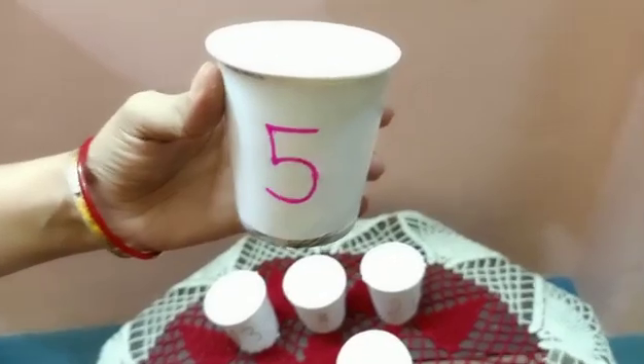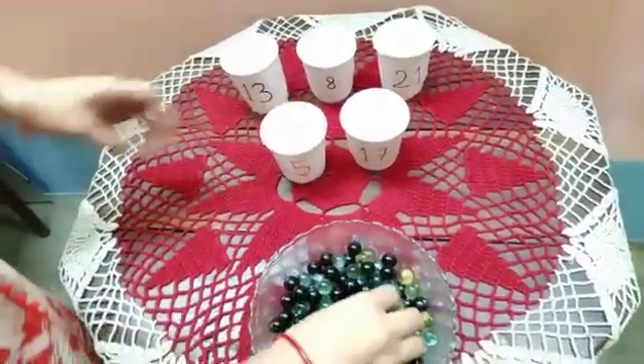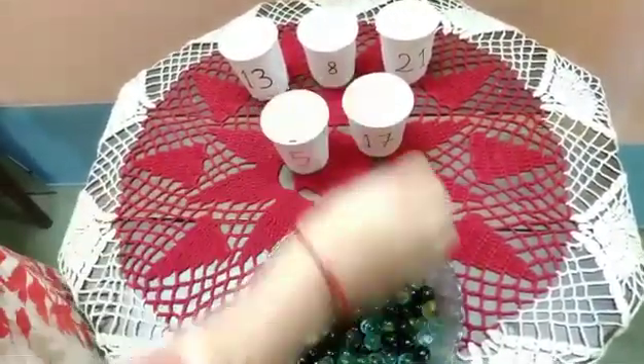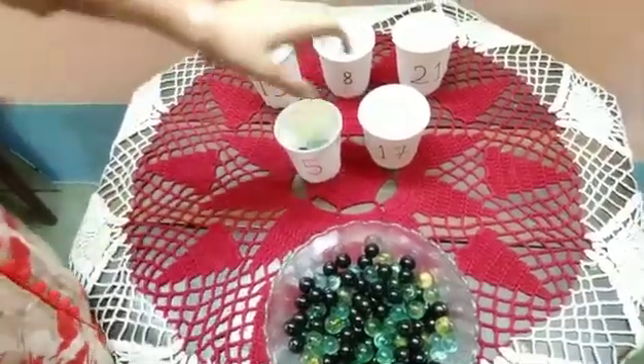Which number? Five! Very good. Now let's count five. One by one: one, two, three, four, five. Okay children, next.